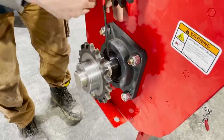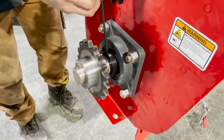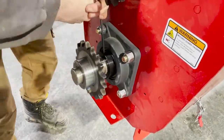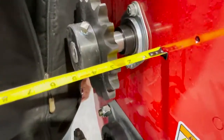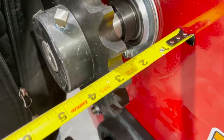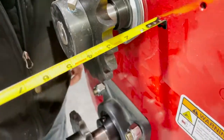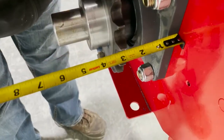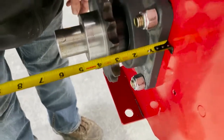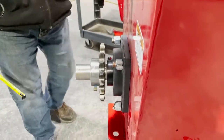Now he is tightening the set screws. Once we have the locking collar tight and the set screws tight, we do want to adjust the sprockets so they align properly. I usually recommend that you use a measuring tape — measure from the face of the boot wall so that your sprockets are going to be the same.